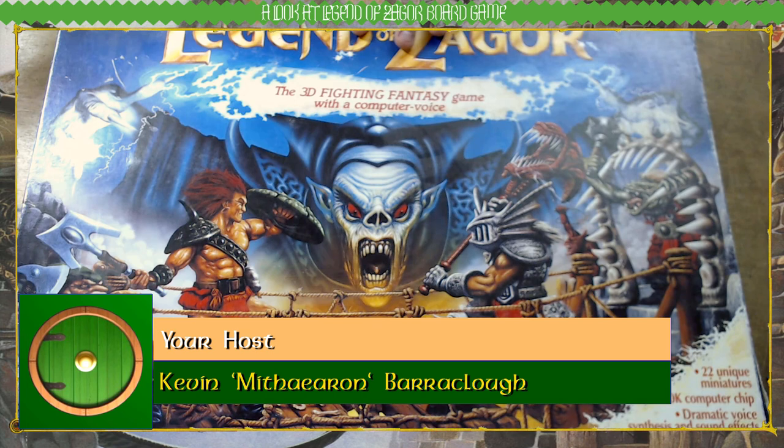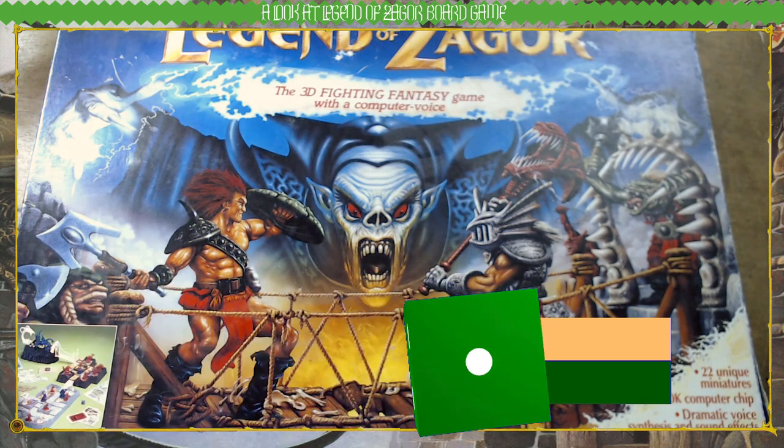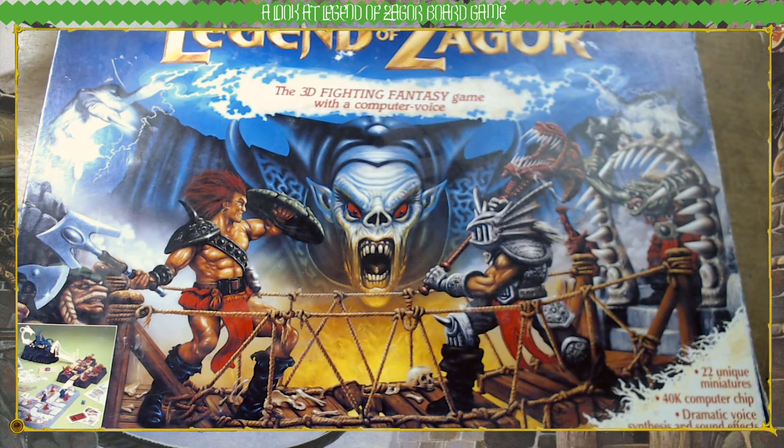This isn't a childhood copy — I never had it as a kid. I bought this on the secondhand market in the early 2000s. I didn't even know it existed when I was a kid. It was released by Parker Brothers and was based on a Fighting Fantasy gamebook of the same name, both designed by Ian Livingstone with art by Martin McKenna. It was released back in 1993 and was only ever released in Europe.